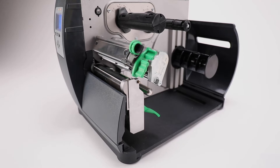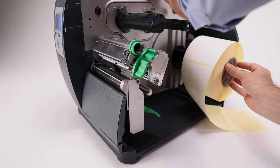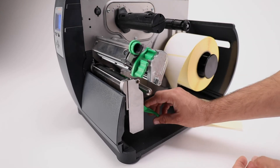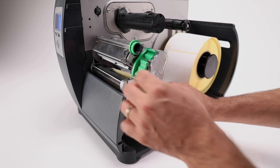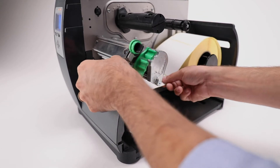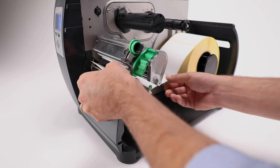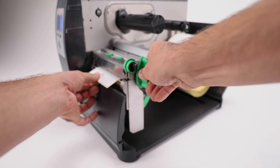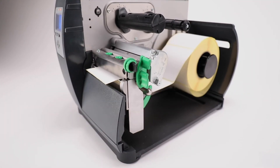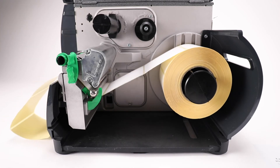Quick Calibration: Load the roll of media labels and check if it is fully inserted until it reaches the backstop. Route the media under the media idler, through the media sensor, and then straight out the front of the printer. Raise then slide the media guide arm over so that it rests slightly against the edge of the media. With the first label partially out, close the printer head. Press and hold the feed button for at least three complete labels and release. 'Calibration Complete' should be shown on the screen.